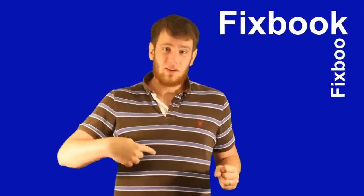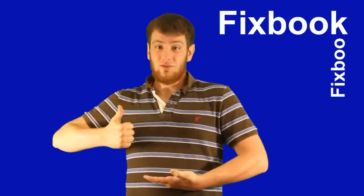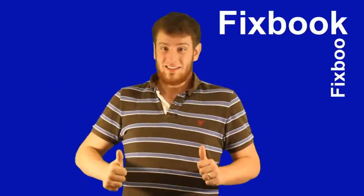Hey guys, I'm Jordan and you're watching Fixbook. About 10 seconds before you get started, I made this video to help you, so please help me if it helped you. It only takes a second or two. It's a great help if you subscribe, like, and or leave a comment down below. That's it. Let's get started.